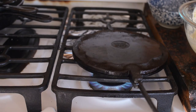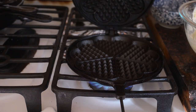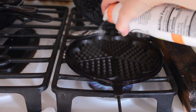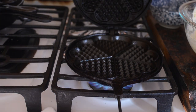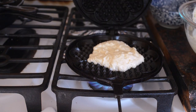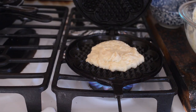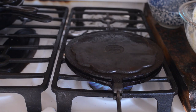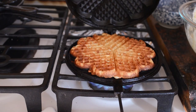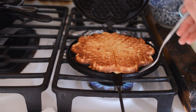Sprinkle the salt and baking soda over the batter and give it one more good stir. Meanwhile, preheat a cast iron waffle maker over medium heat for 5 minutes on each side. Flip the waffle maker so the hot side is up. Spray both sides with avocado oil. Add about 1½ cups of waffle batter. Close the iron and cook for 1 minute on each side. Carefully remove the waffle with a fork.